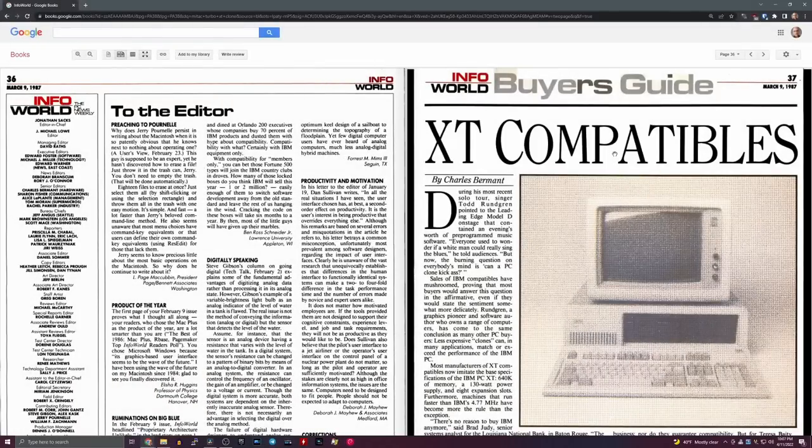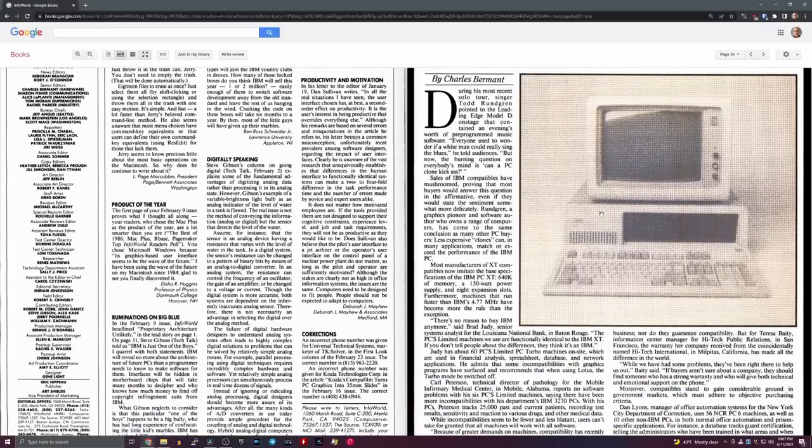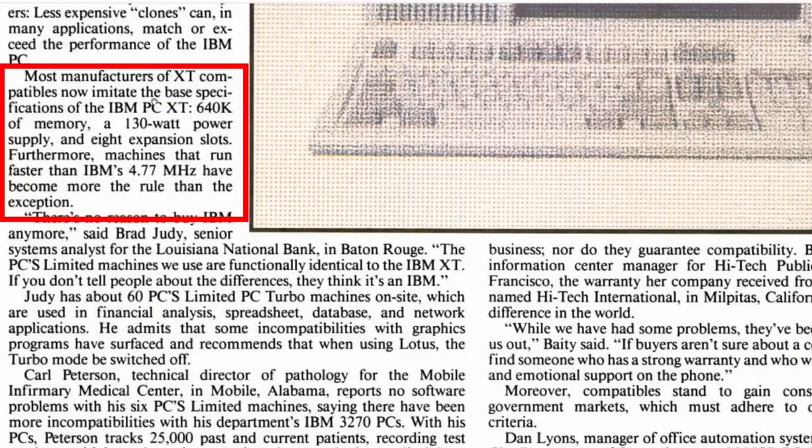I did a quick search for Mitac and found an article in Infoworld from March 9th, 1987 talking about XT compatibles. Remember that by 1987 the 286 was well out and established, there were loads of 286 clones, and the 386 was either out or just around the corner — so XT machines running at 4.77 megahertz were pretty slow. The article noted that most manufacturers now imitate the base specs of the IBM — 640K, 130-watt power supply, eight expansion slots — but machines that run faster than the original XT are more the rule than the exception.